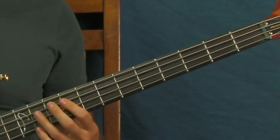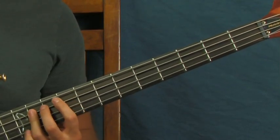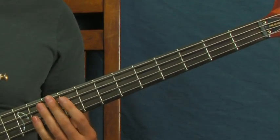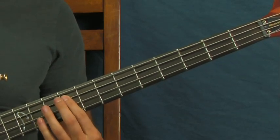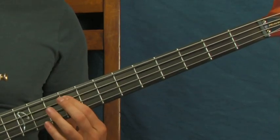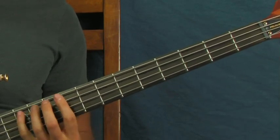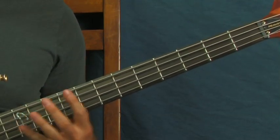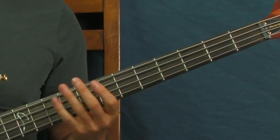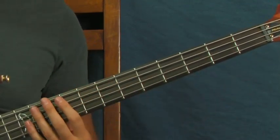And then it goes into this sweet run here. Sometimes she plays this. You're on the ninth fret of the A, the eleventh, and then the twelfth — the octave. And then you've got the open A in there, so you're all over the place.